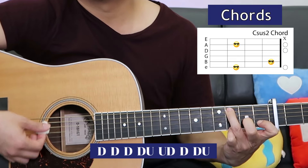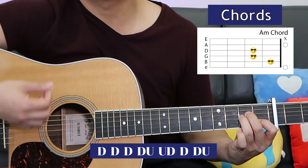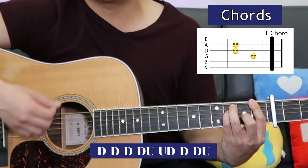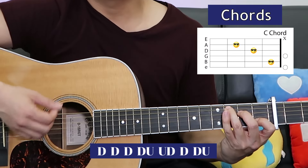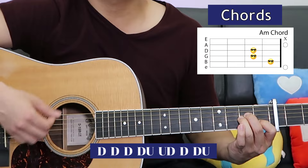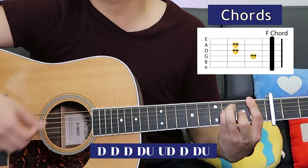Let's hear how the verse goes. Starting with C sus 2, then A minor, F, E minor, then C, A minor, F, E minor, and that chomps right into the chorus.